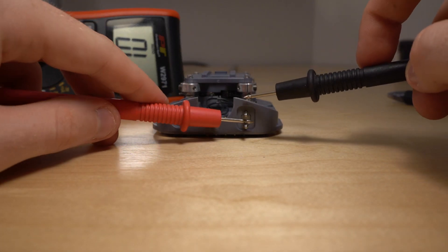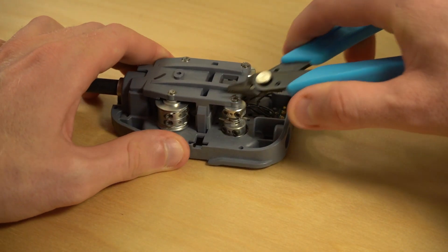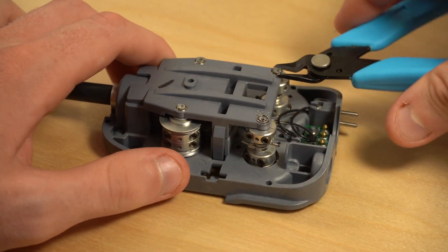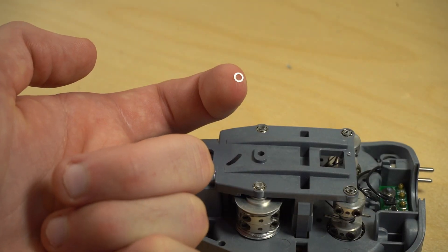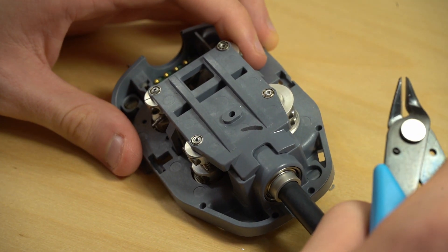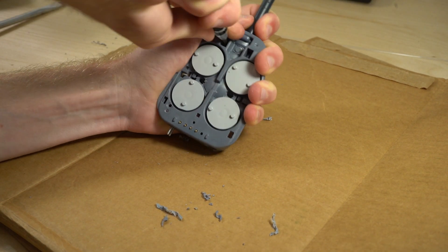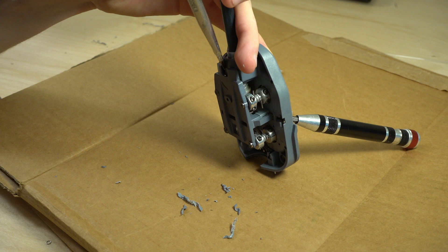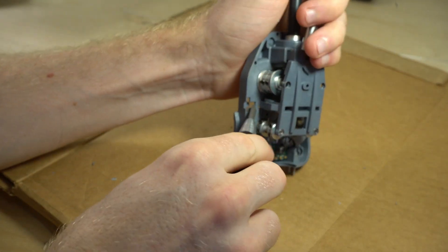Before taking it apart further, I wanted to check for continuity between the two pins of the cautery device - and they were still insulated. To get further into the device, we have to remove the swaging keeping the bearings in place, which I removed with some clippers. There are also a couple of washers underneath the swaging in between the bearing and the swage, which seems almost like an afterthought for extra clearance. The next step is to unclip some very stubborn plastic clips.